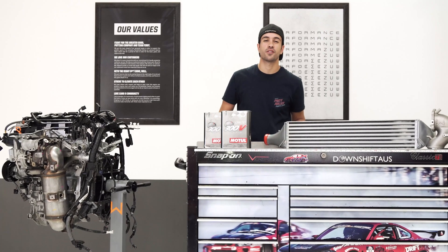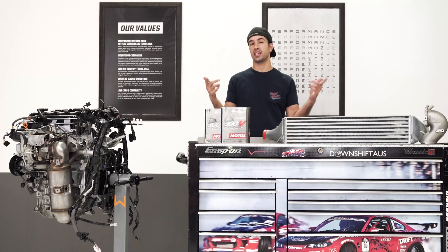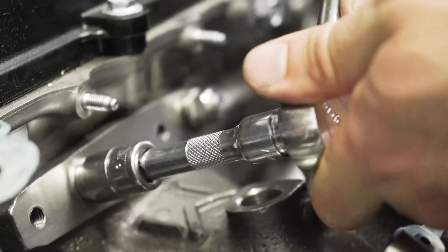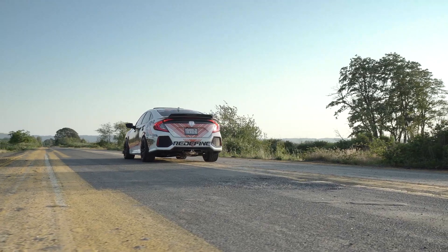What's up guys, Vinny here with 271 Honda Performance. Today I'm here to introduce you to a brand new tech video series. What we're going to be doing here is going over installs, how-to's, tips and tricks, and all kinds of useful information for your tech generation Honda.